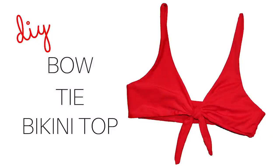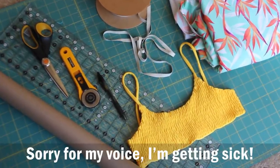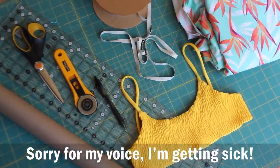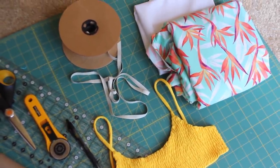Hey everyone, welcome back to my channel! Today I'm going to be showing you how to make the bowtie bikini top, also called the Maxine top, from TheBrightestColor.com. Supplies you're going to need are your regular sewing supplies and pattern paper.